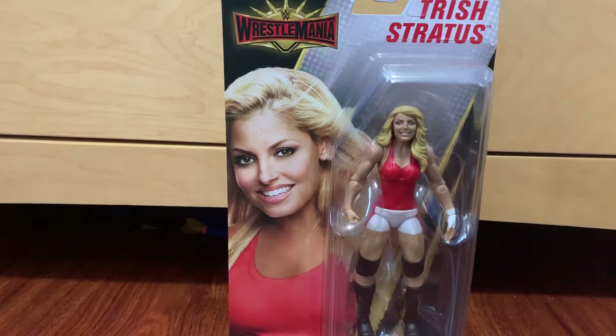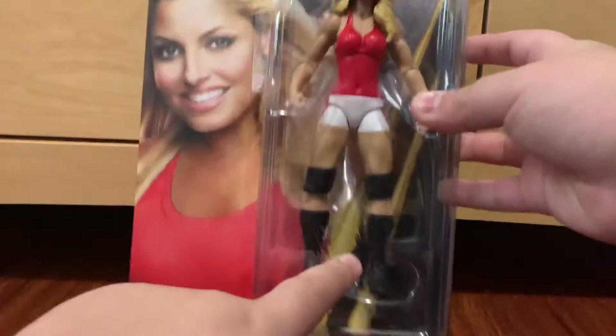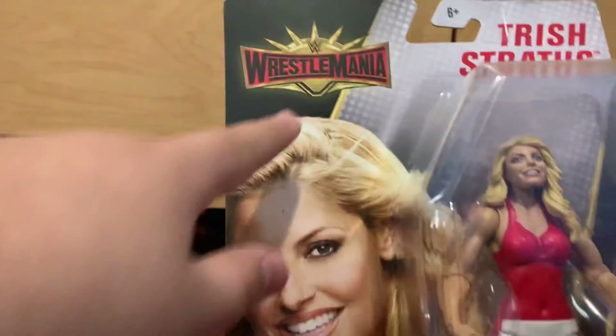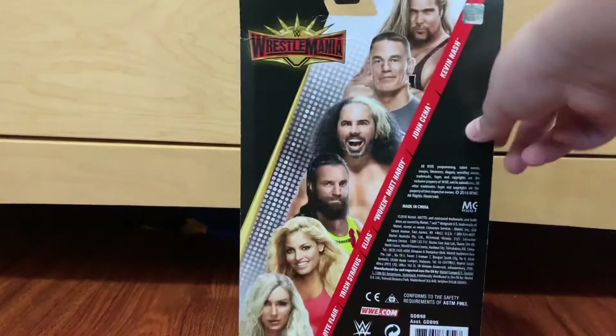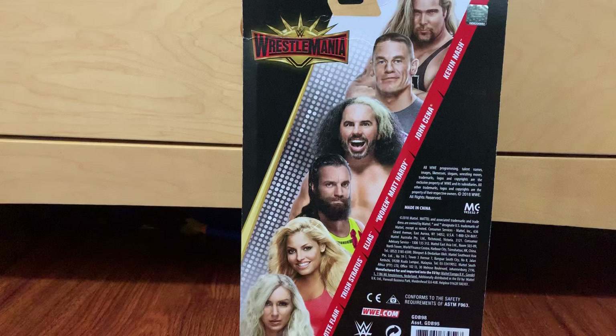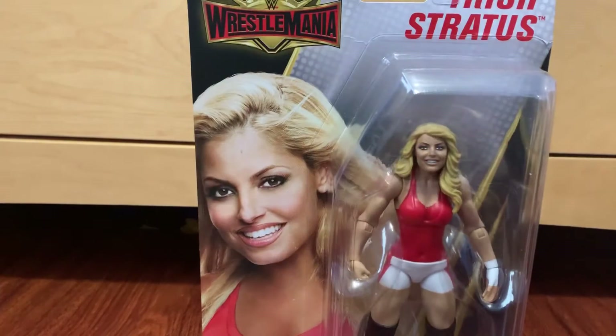Let's show you a little bit of the packaging and then I'll show you the figure itself. Right here we got the figure — we got Trish Stratus, WrestleMania figure, and her name. On the back we got everybody else in the line: we got Charlotte Flair, Trish Stratus, Elias, Matt Hardy, Woken Matt Hardy, John Cena, and Kevin Nash. That's a little bit of the packaging, and now let's unbox it.